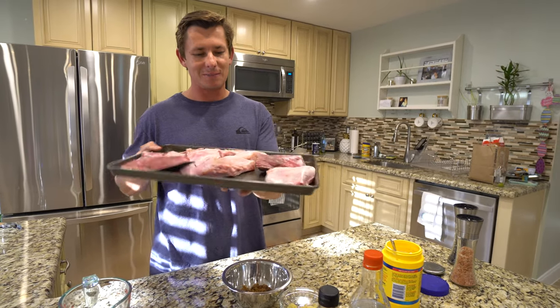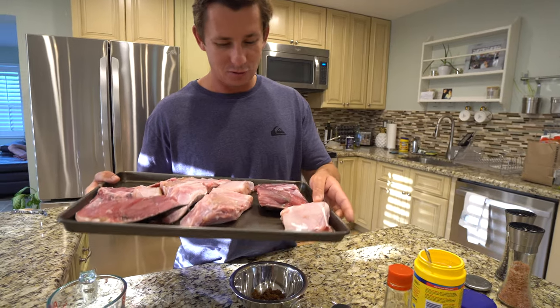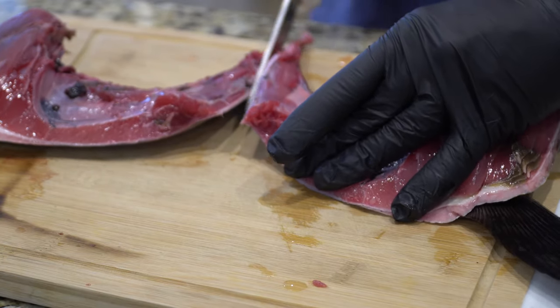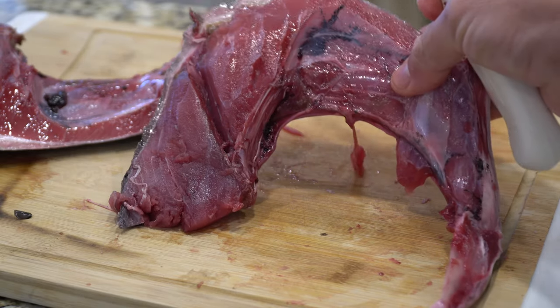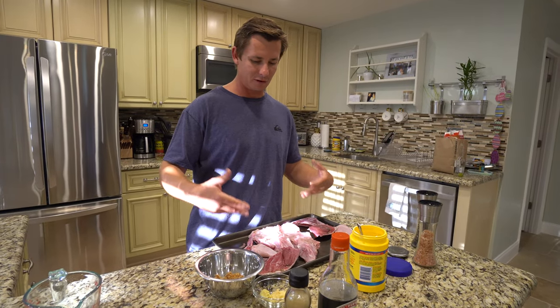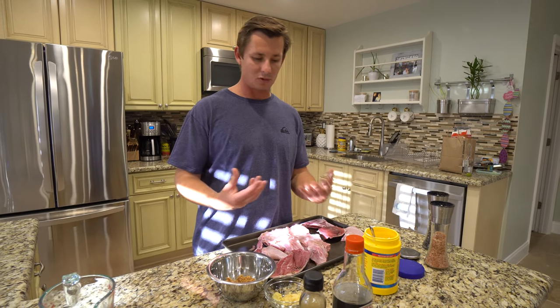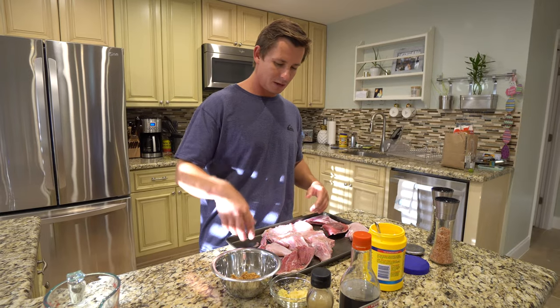What's going on guys? Victor here. Today we are making tuna and amberjack collars, something I'm very excited to share with you guys. It's actually my first time cooking fish collars ever, and I'm really excited because a lot of people say it's their favorite part of the fish, favorite cut. There's supposed to be a lot of flavor always towards the head of any fish. So we're going to do a combination of tuna and amberjack.